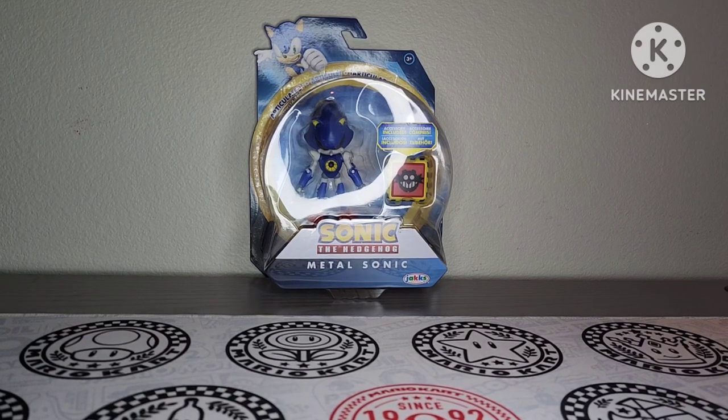I was hunting for some new Sonic figures and I happened to come across this one. I have seen Metal Sonic before but wasn't able to get him then, but I was able to get him now. So I finally have this guy for my collection. This is the re-released version of Metal Sonic — he was released before but I wasn't able to get him then either. This is from the most recent wave of Sonic action figures.